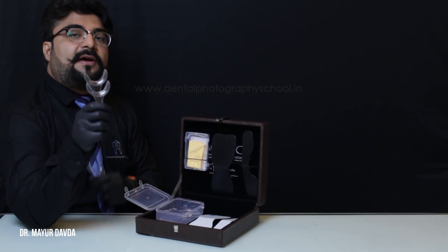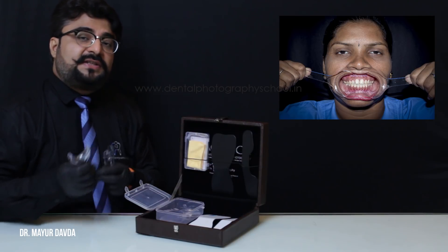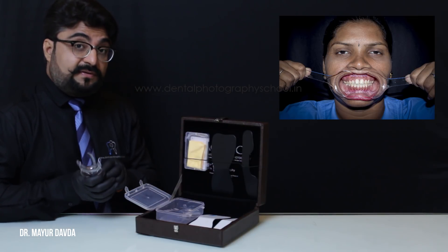Next we have a pair of C-shaped cheek retractors, which we use in maximum intercuspidation shots — retracting both sides. Make sure that the retraction is forwards and laterally.